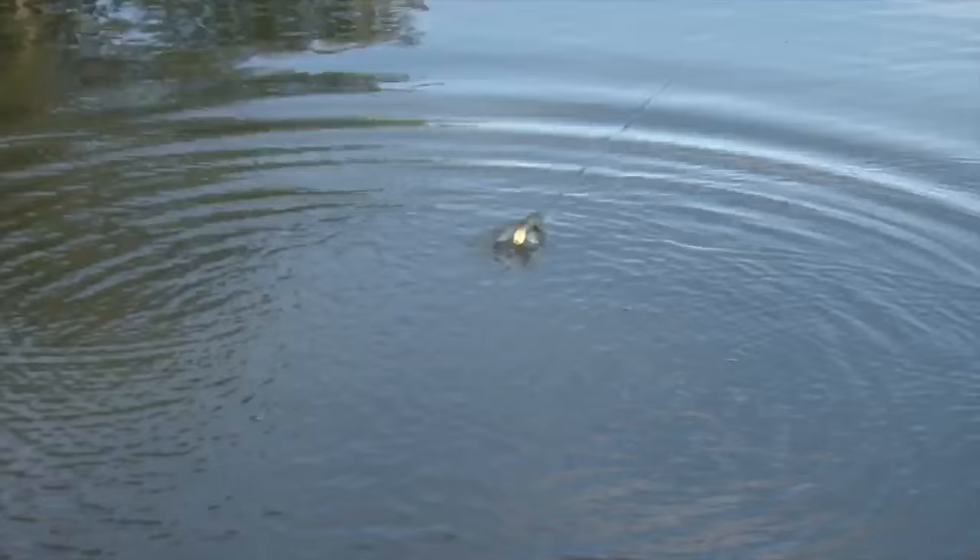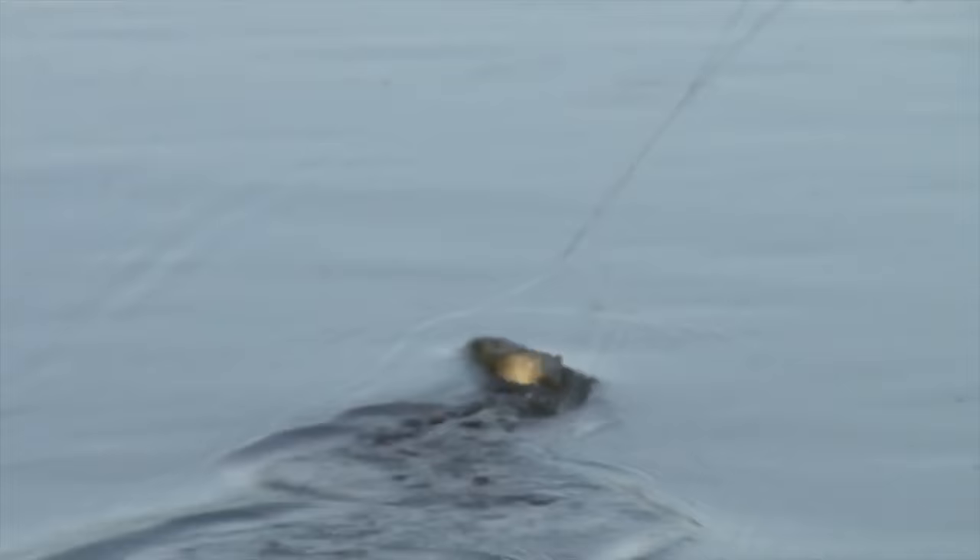Last but not least is the wobbling wake. Just with the turn of the handle, this bait's gonna by itself give you that wake bait action, and it's very subtle, but it encourages some really awesome strikes. The new Stutter Step by Bill Lewis Outdoors.